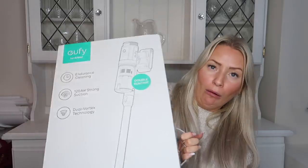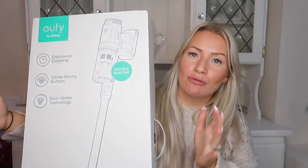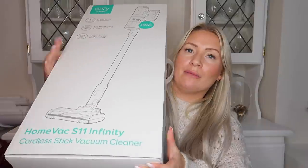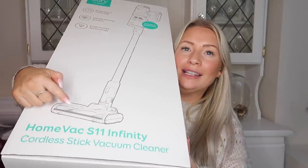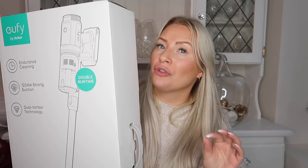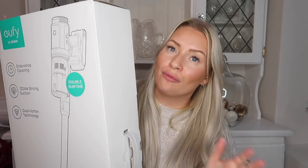I've been really excited to open this. It has been sitting by my door for a couple of days, but I wanted to do it on camera — and this is it. So this is how it arrives. It came next day with Amazon. It comes boxed up and it says on the bottom: the HomeVac S11 Infinity Cordless Stick Vacuum Cleaner. On Amazon they had the S11 Go, which is £249.99, and I think that's just got one battery. It's called the Infinity because it has two batteries.